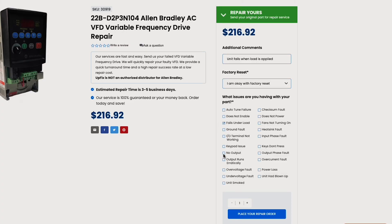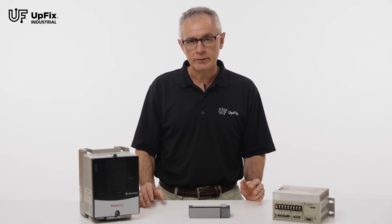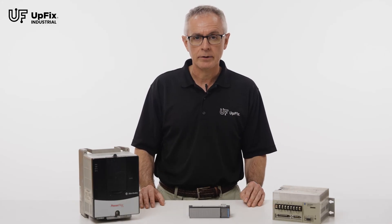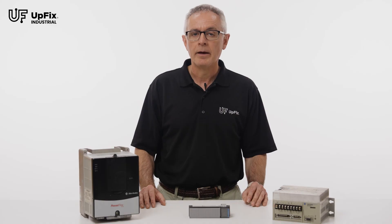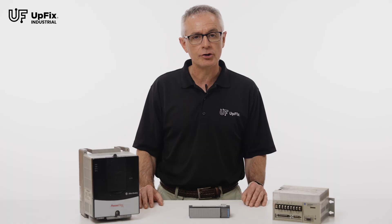When ordering, be sure to describe the issue you are having with your part. Please be as detailed as possible. Choose your warranty and shipping options and click Place Your Repair Order. Remember, no payment is required at checkout — you can put your credit card away. UpFix will contact you for payment once your part is repaired and ready to ship.